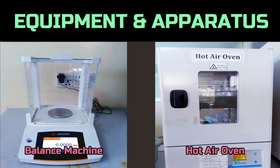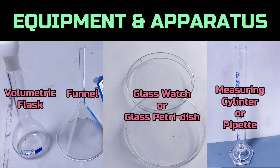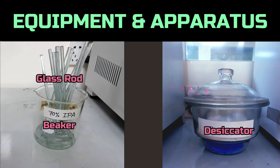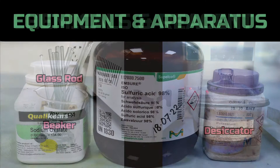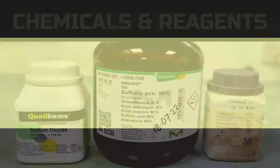For the preparation and standardization we need a balance, hot air oven, burette with stand, conical flask, volumetric flask, funnel, glass dish, measuring cylinder or pipette, glass rod, beaker, desiccator, sodium oxalate, sulfuric acid, and potassium permanganate.